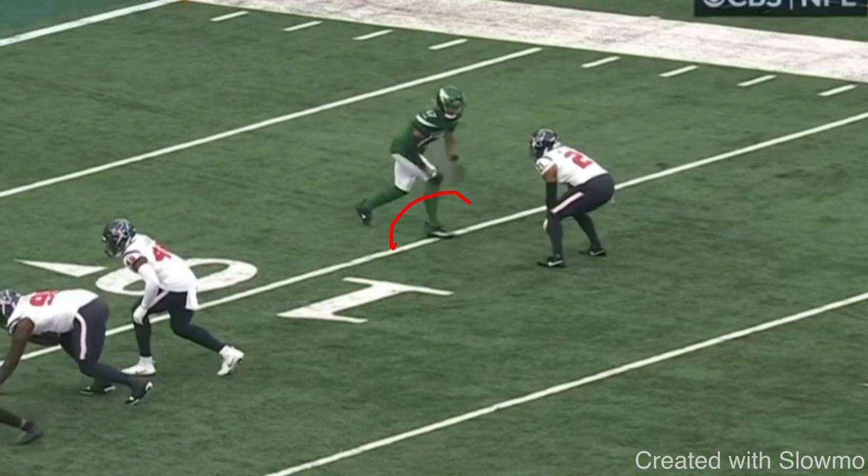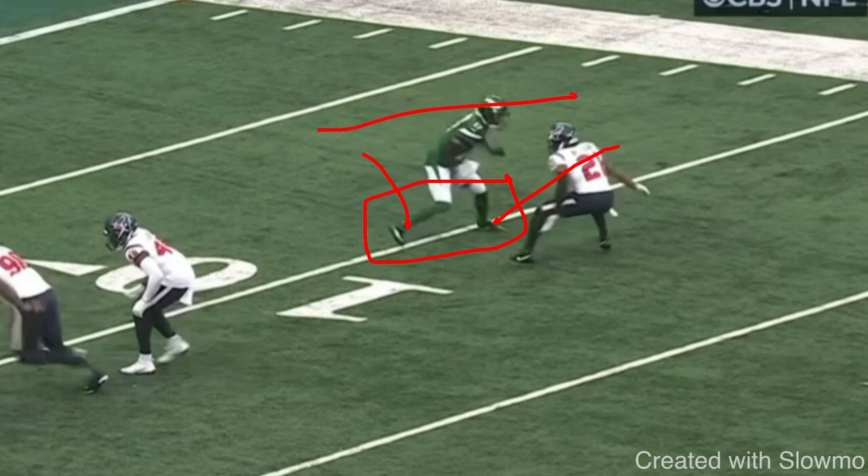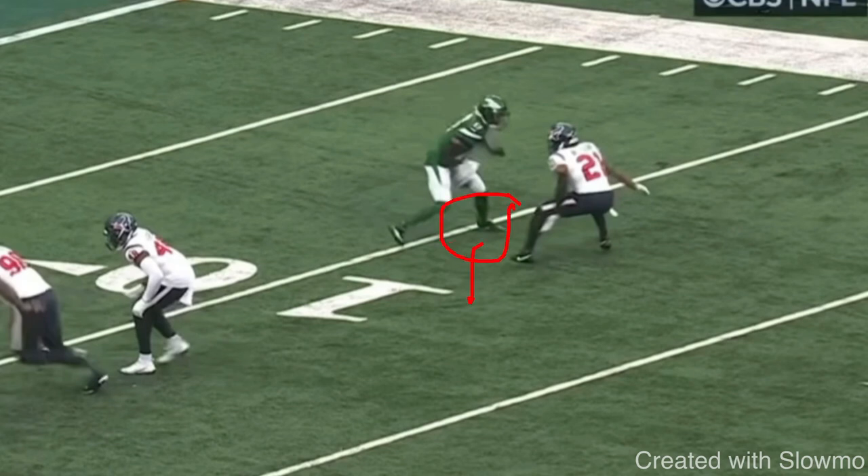A split release is exactly how it sounds: you take your front foot and move it out, then take your back foot and move it up. A lot of people move their feet very wide, but it's just a simple move outward and then the back foot steps up. Both feet need to make contact with the grass at the exact same time. When you split your feet, the reason this is a great reaction release is because both feet are in the grass at the same time, and because you have a low pad level with a slight lean forward, you're in a position of balance — which allows you to release either inside or outside.